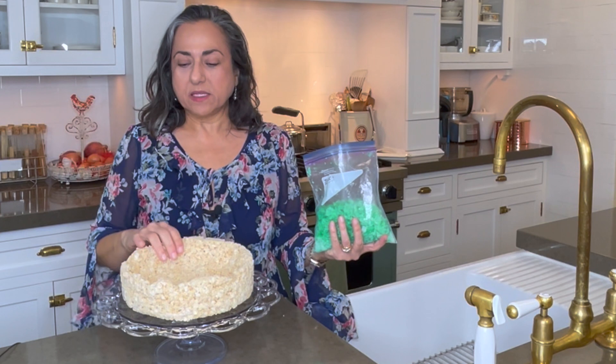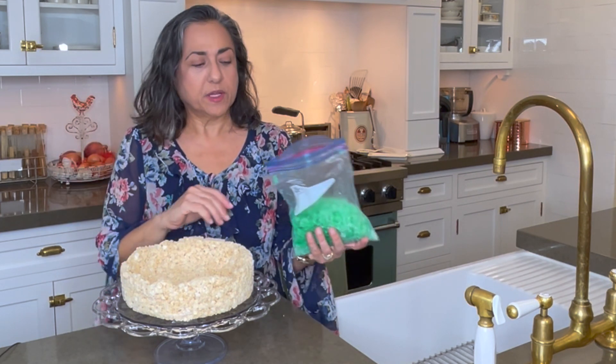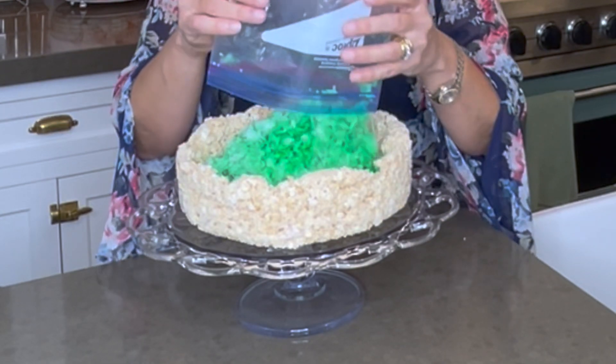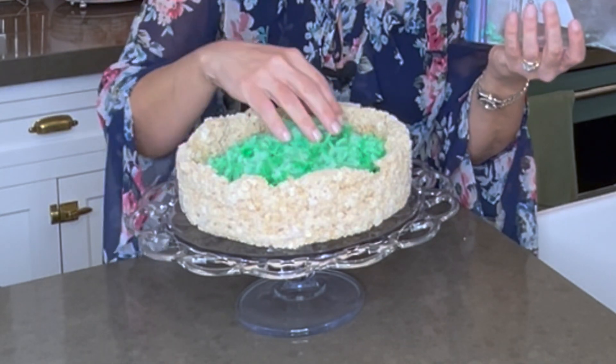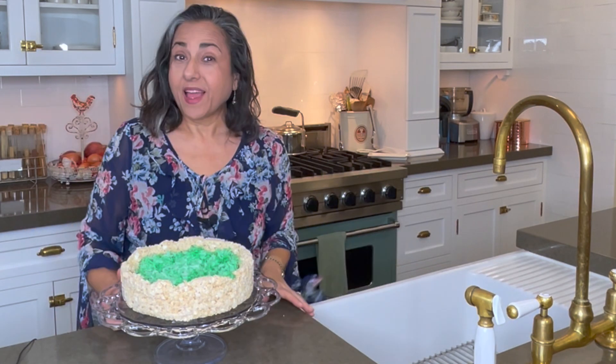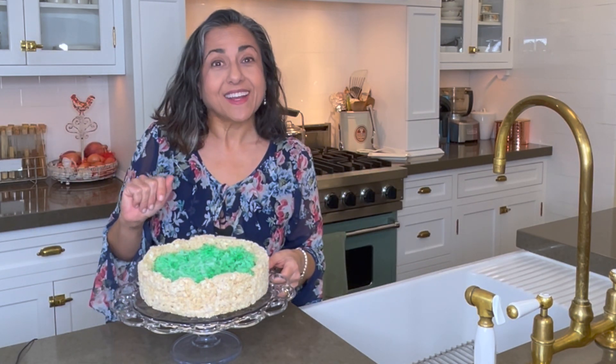I'm just putting our basket on a cake stand, and now I'm going to fill it with Easter grass. It looks cute already, right? And now comes the fun part — I'm going to fill this with candy.